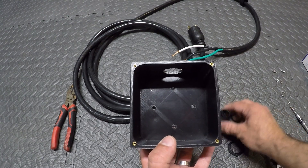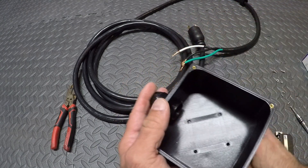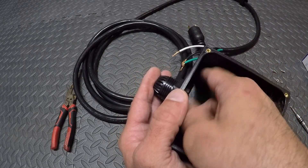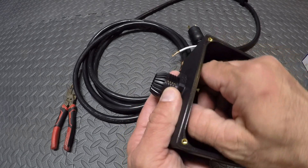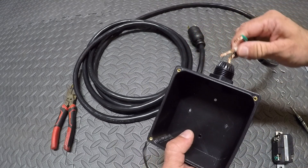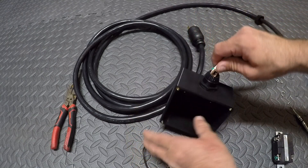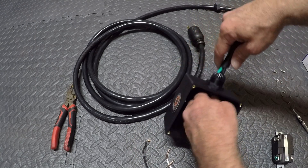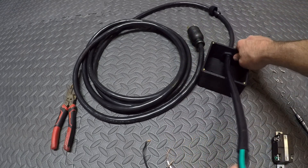Now we're gonna grab our plastic box. We need to put the nut on to hold this in place so we can feed the wires through. Now we're gonna feed the wires through the top of that. I'm gonna give myself plenty of slack so I can show you the next step and start connecting the wires.